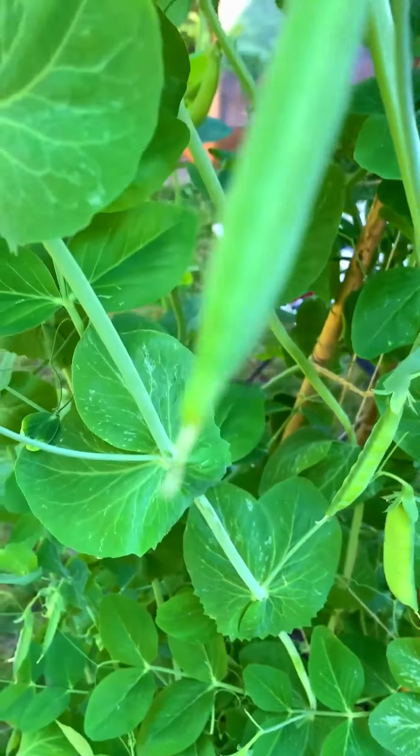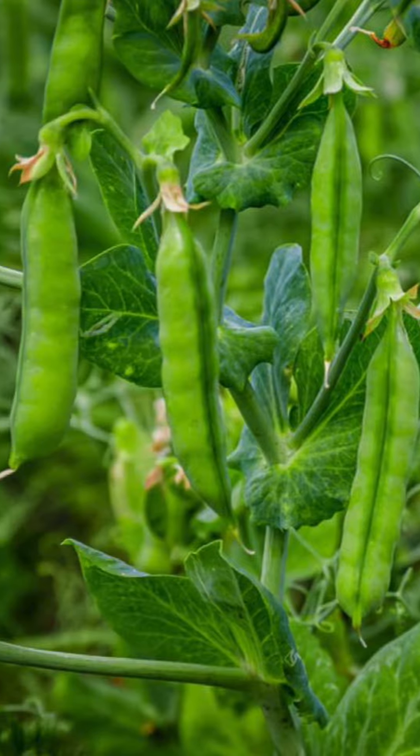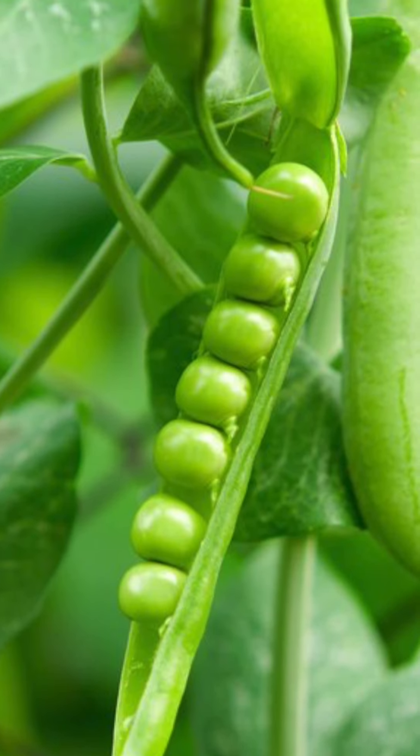Hi Andy. In our health concept, we have a bowl and vegetables. Seasonal fruits and seasonal vegetables are very good.